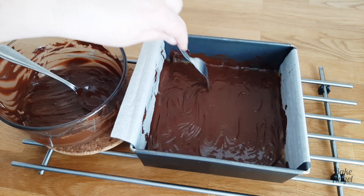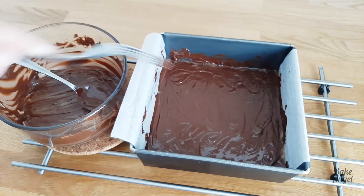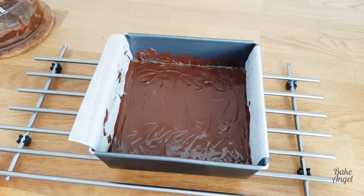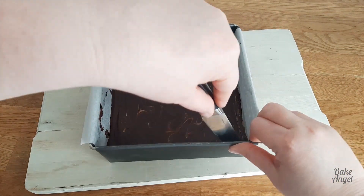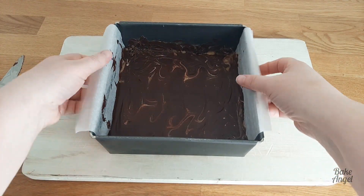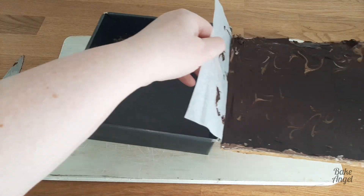That is the shortbread made. Now what we need to do is just set everything aside — we want that chocolate to set completely. You could pop it in the fridge to do that, and then once it has solidified just loosen it off with a sharp knife and pull on the overhang of the parchment paper to release it from the cake pan.